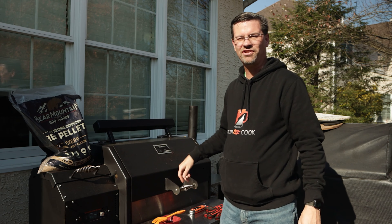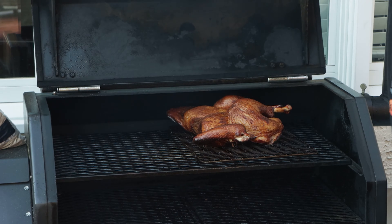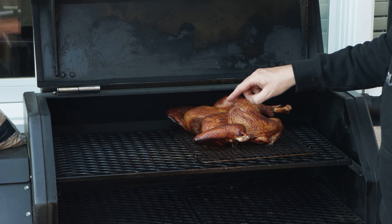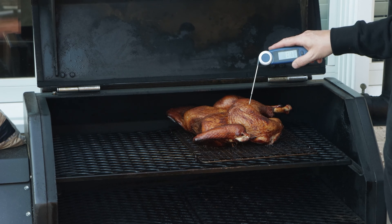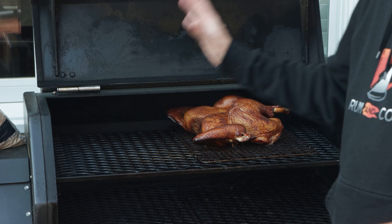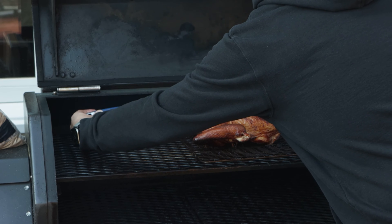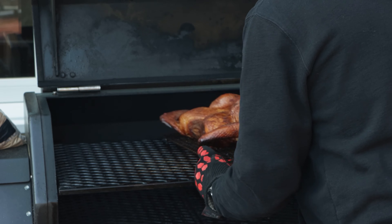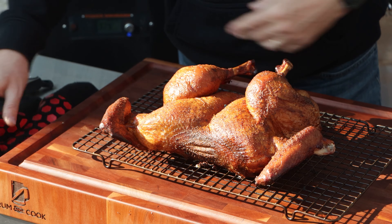It's been another 40 minutes — time to pull off our bird. What I did is I rotated it around because the drums were a little bit behind the breasts, so I needed to get them up and I turned it up to 400. We're now around 170-171 on the thighs — that will carry over to 175-178 no problem. The breasts are reading 153. We'll take this off — and my friends, that is a nice looking turkey.